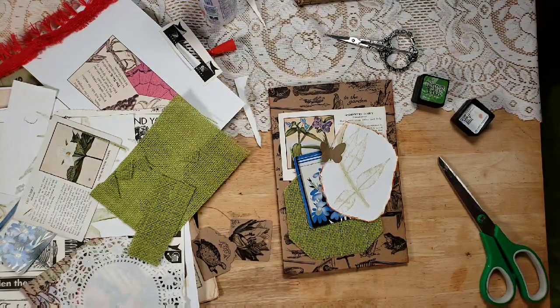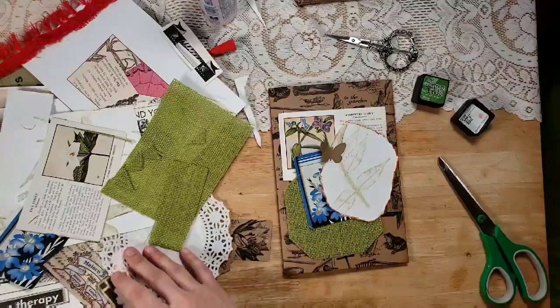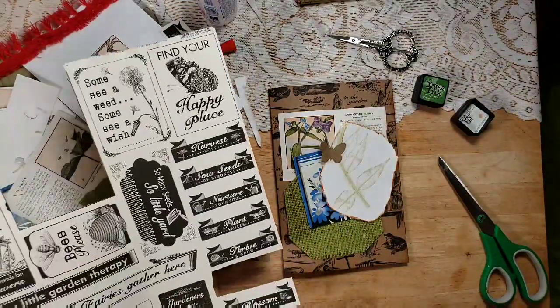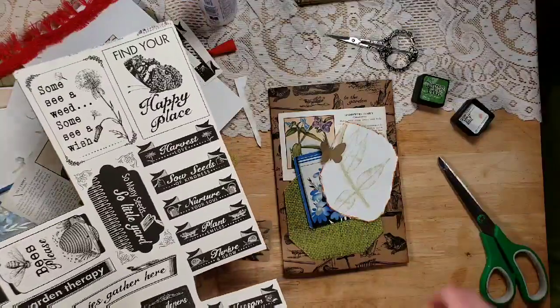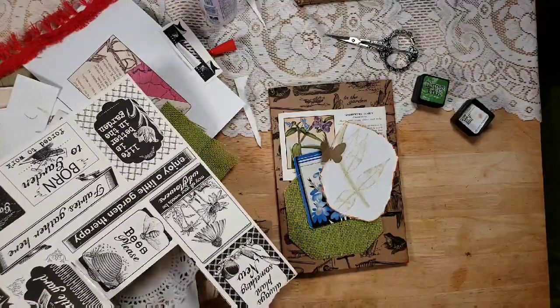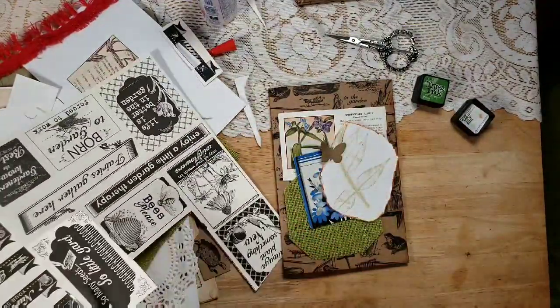There is no right or wrong way with collage — it's whatever makes you happy. I like this one: 'So Many Seeds, So Little Yard.' I think I might cut that label out and use it on the front too.